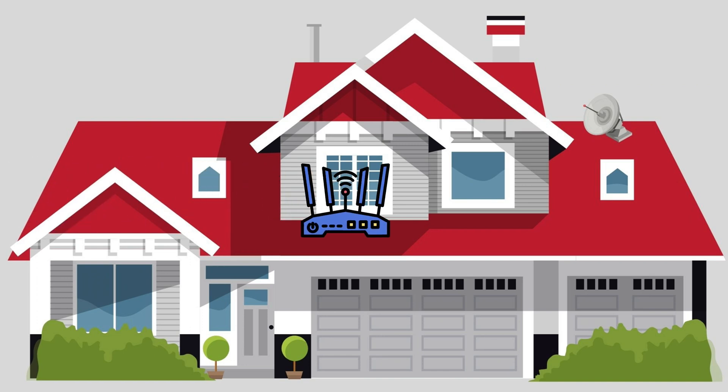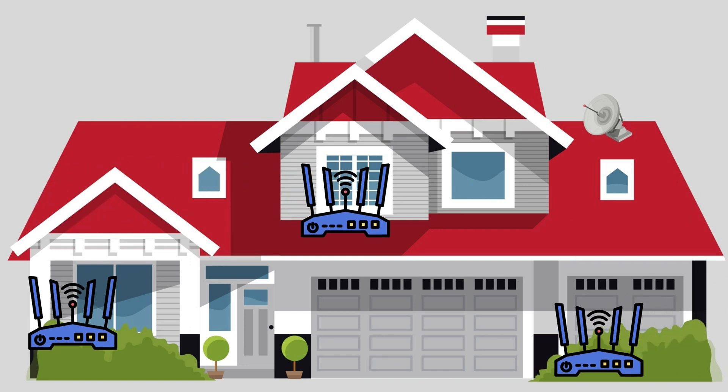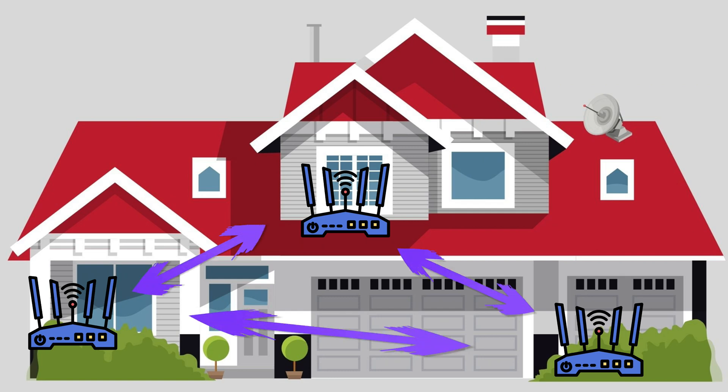So in a Mesh Wi-Fi network, you have the main router, and you have a couple of nodes, also called satellites. You place the main router at your internet connection, and then you place these nodes around the house. All these nodes and this main router talk to each other, and this creates one big Wi-Fi network with great coverage and great speeds as well.